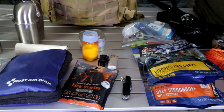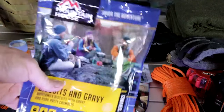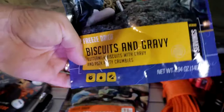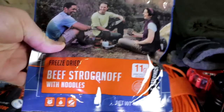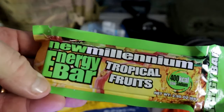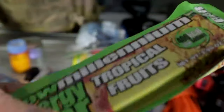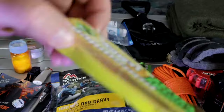Compartment number three is your food. I go with Mountain House — I have a biscuits and gravy and a beef stroganoff. You can pick these up right at Walmart. I also have New Millennium bars — these are good for four years, vacuum packed, and heat resistant. I have three of those in my arsenal.